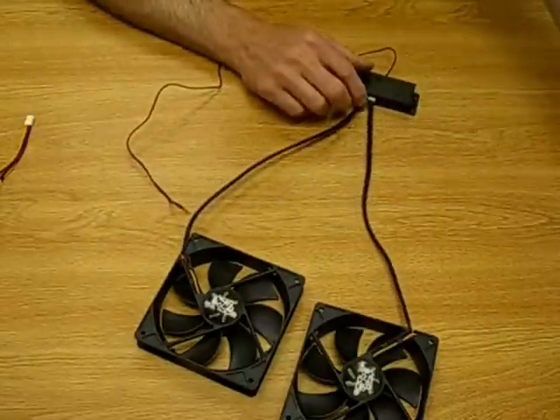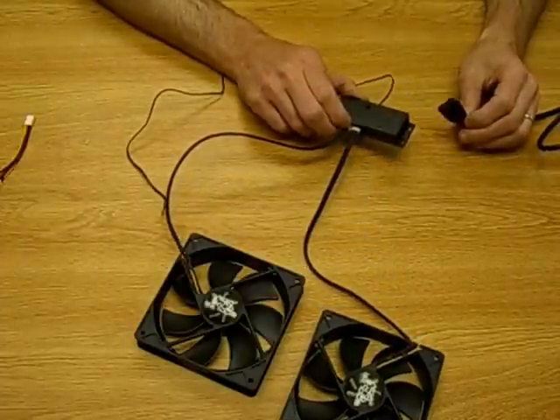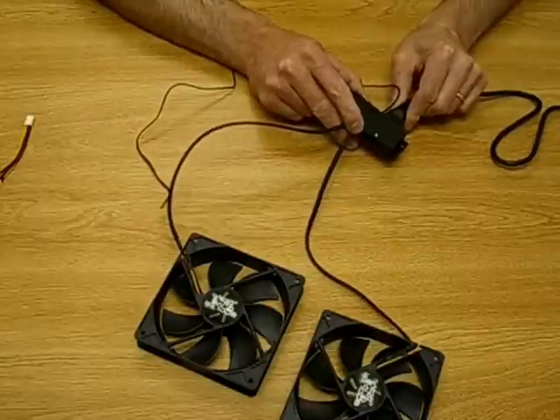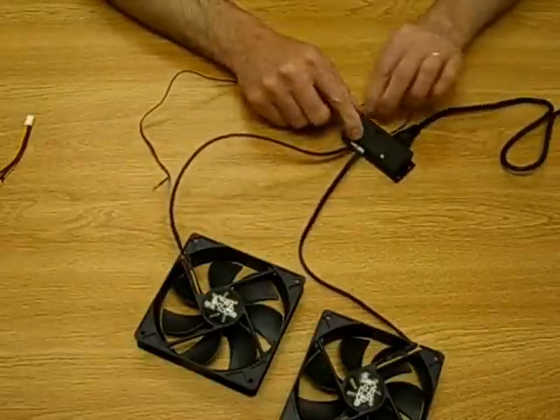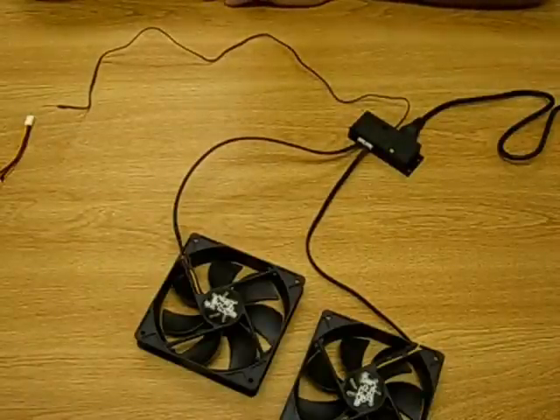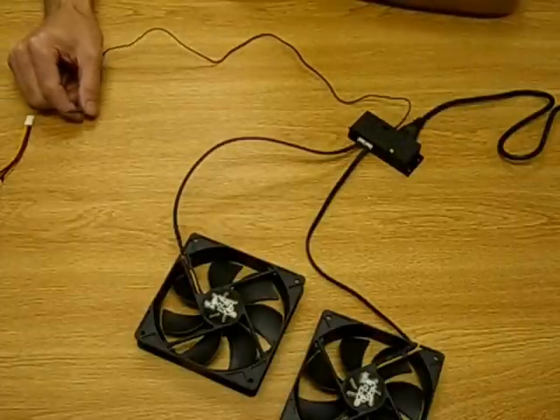Once you've got the fans hooked up, use our standard 12 volt AC-DC adapter with a four pin connector — it plugs right into the side. Once power is on, there'll be an LED light that'll be on constantly whether the fans are on or not, just showing that power is being sent to the thermal controller.